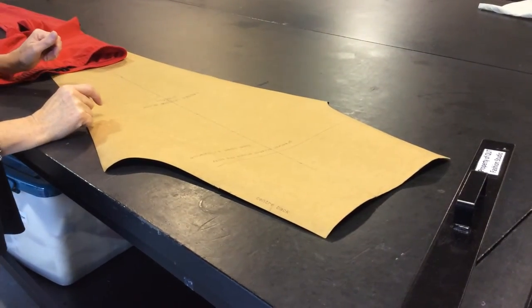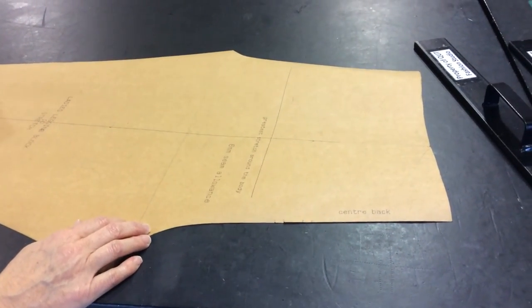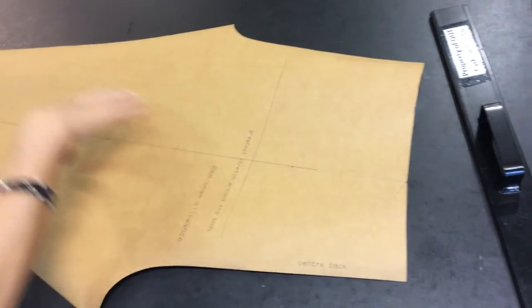Today we're making a pair of ladies leggings and this is our ladies leggings block. The block is made with a one piece, so no side seam. It's got a centre back seam, a centre front seam here, and then just a leg.